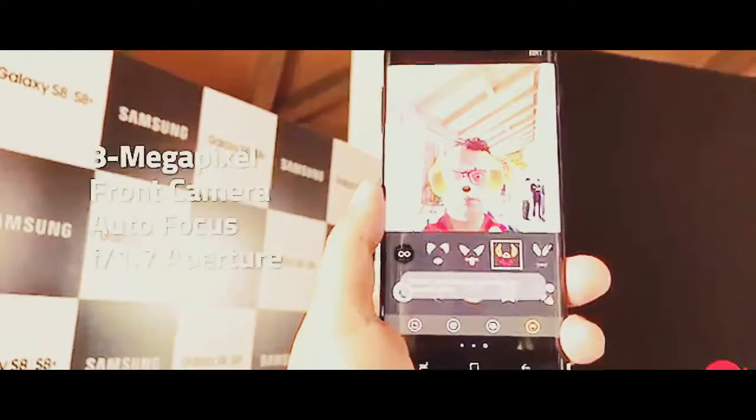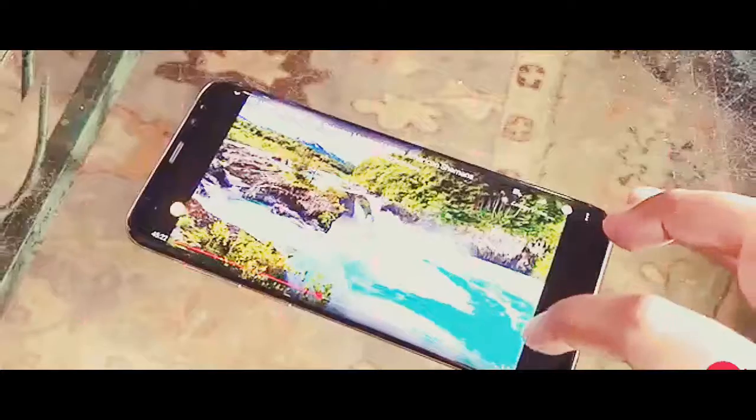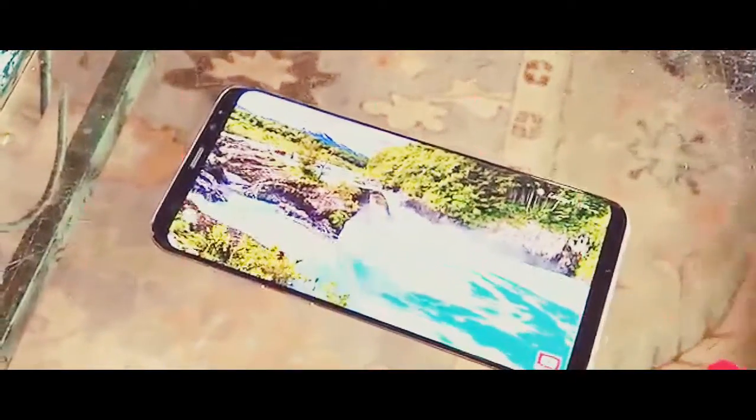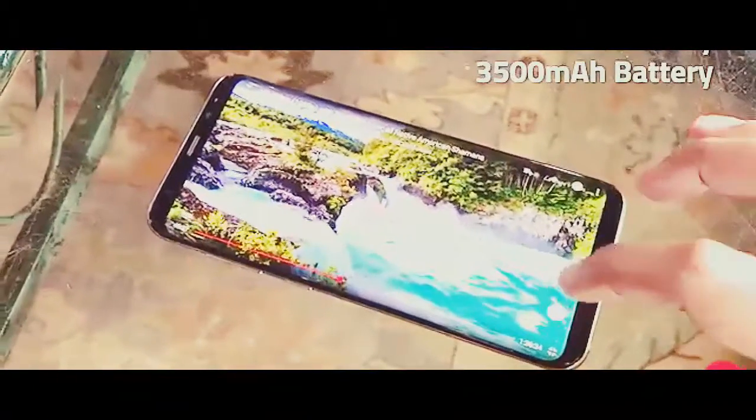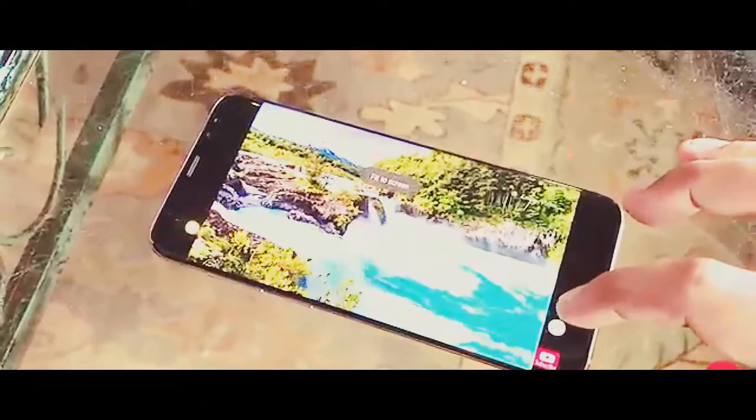There's also an 8MP f/1.7 aperture front camera with autofocus. The S8 and S8 Plus support wireless charging and pack 3000mAh and 3500mAh batteries respectively. Both devices also support Samsung Pay in India.